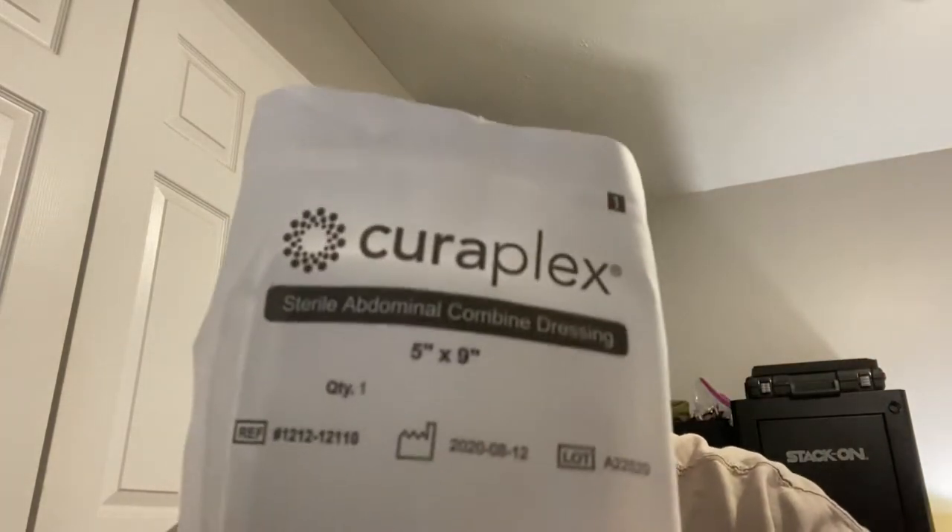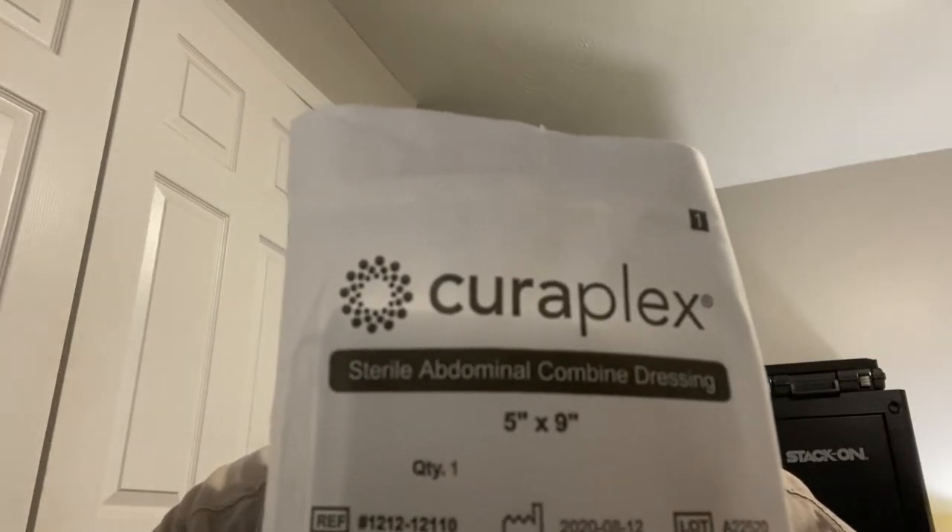I was grabbing ABD pads — one of the best things you can keep on hand. These are 5-by-9 ABD pads, super absorbent, sealed and sterile — sterile abdominal combined dressings. You can find them on Amazon. I was also grabbing Coban self-adhesive wrap and saline so we could put pressure on it, wrap it up, and get him to help. You need to have medical kits and supplies on hand — you never know what can happen.